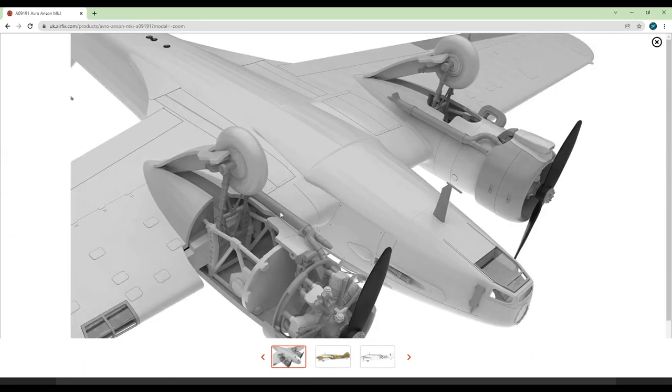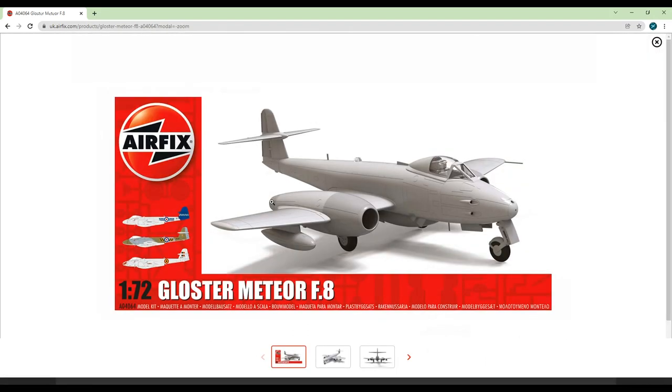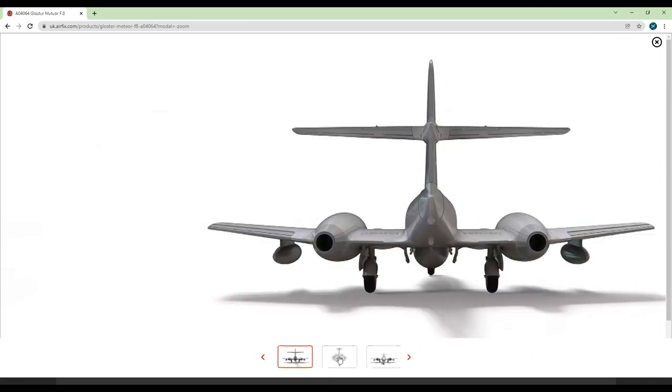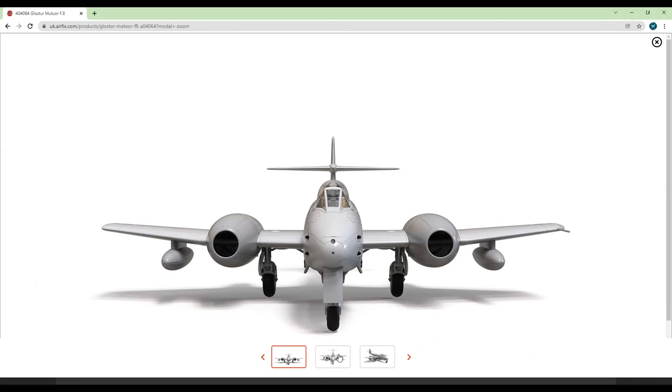Finally in the new tool section, a Gloster Meteor F8 in 1/72 scale. Looking at the renderings close up it appears to be a pretty standard 1/72 scale Airfix kit — not the most detailed thing in the world, though there's enough there to make a nice looking kit out of it. It will probably be the best option out there for a Meteor in this scale once it comes out, so if it's something you've been wanting to build then this is great news. Personally I'm not too fussed over it, and as a result it's the least exciting kit out of the new tools this year in my personal opinion.